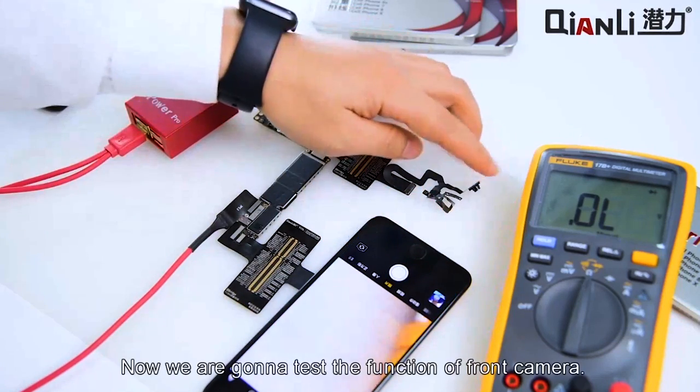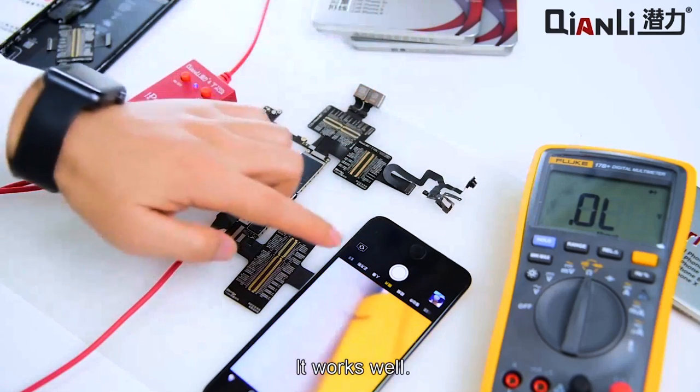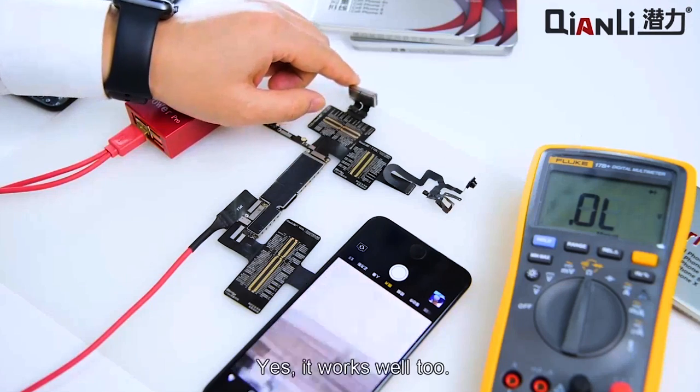Now we are going to test the function of the front camera. The rear camera works well. The rear camera — yes, it works well too.